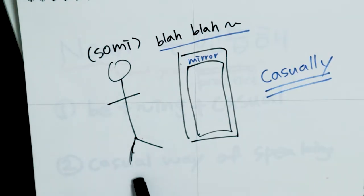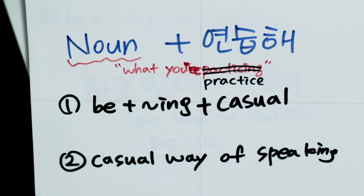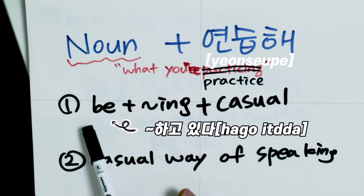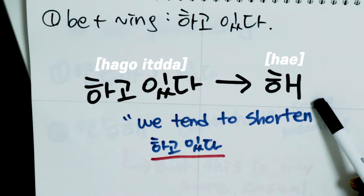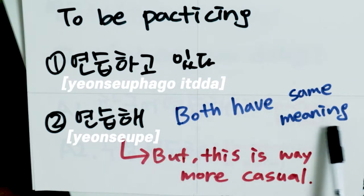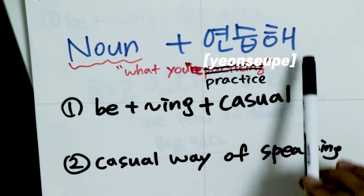In the music video, Somi was staring at herself in the mirror and talking to herself, so she spoke casually. You can use 연습해 with your friends. It has two meanings based on context. One is the present progressive — 하고 있다, meaning 'to be practicing.' Koreans tend to shorten 하고 있다 to 해 for casual speaking. The second meaning is simply 'to practice.' Both are expressed as 연습해.